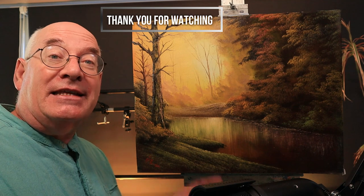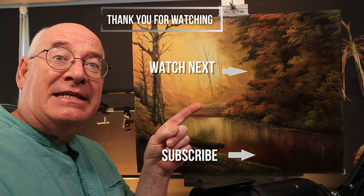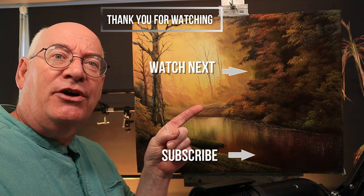So there you have it — Golden Morning Mist with lots of happy accidents. Don't go away, there's another little video coming along full of more happy accidents. Happy painting people. That's like eight happies in a row.